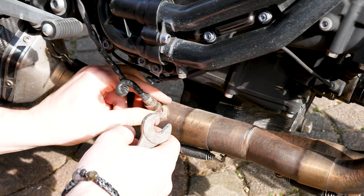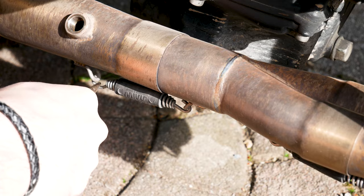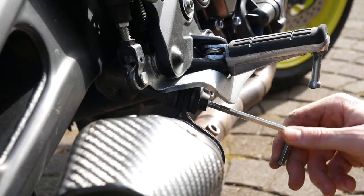So I firstly disassembled the whole exhaust system, starting at the muffler and slowly progressing towards the stainless steel pipes at the front.